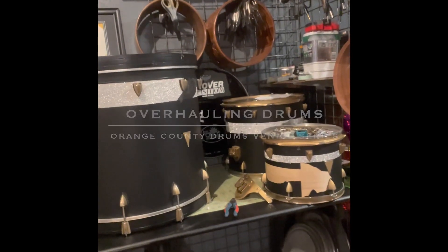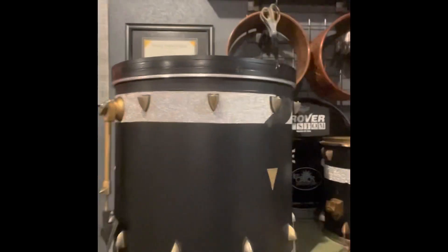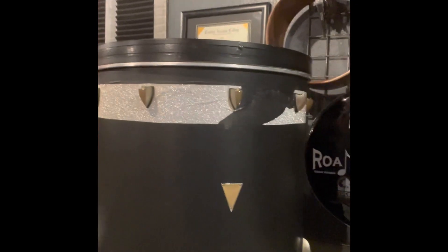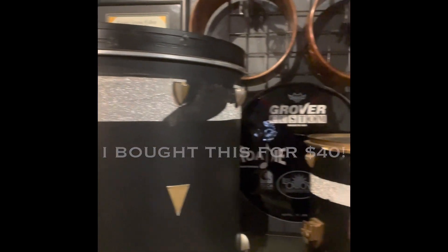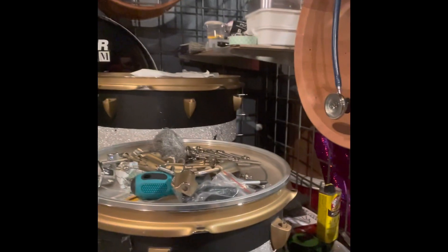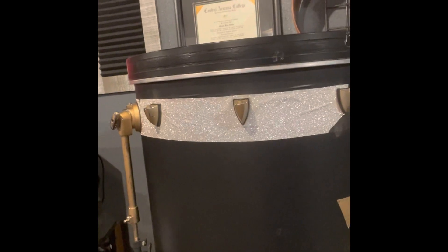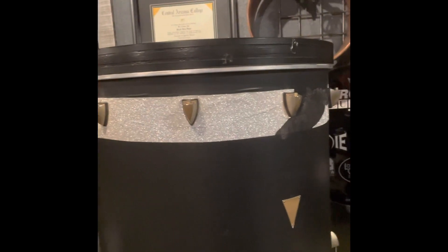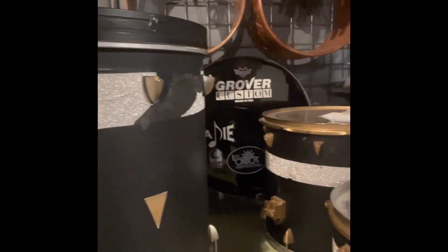Today's the day when I finally start on this drum set overhaul. To give a little bit of background, this is an Orange County Venice series drum set. The kick drum is a 22 inch diameter and 20 inch depth, this is a 9x12 rack tom, and this is a 13x16 floor tom. Obviously, this is a project that's gone horrifically wrong in terms of mod projects. Just to be clear, I purchased a kit like this — I did not do this.